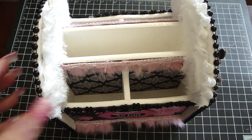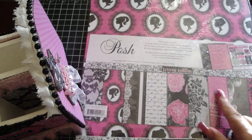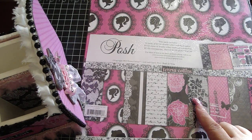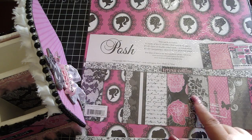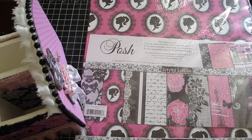The paper collection that I used, which I also purchased at Hobby Lobby, is the Teresa Collins Posh collection because Natalie loves the hot pink, black and white. This paper collection was just perfect for this project.